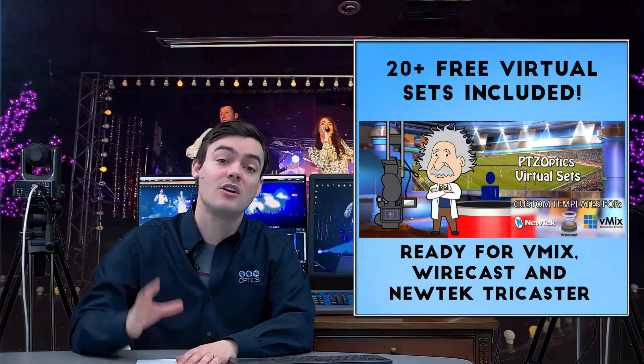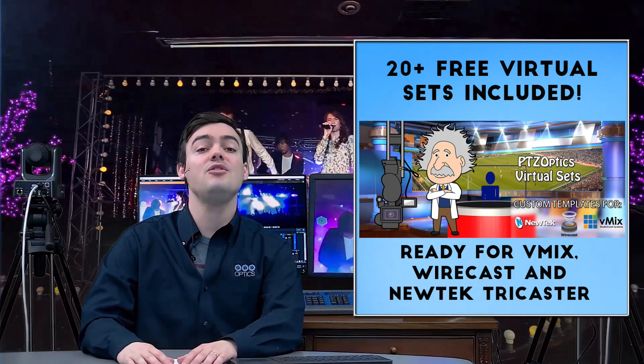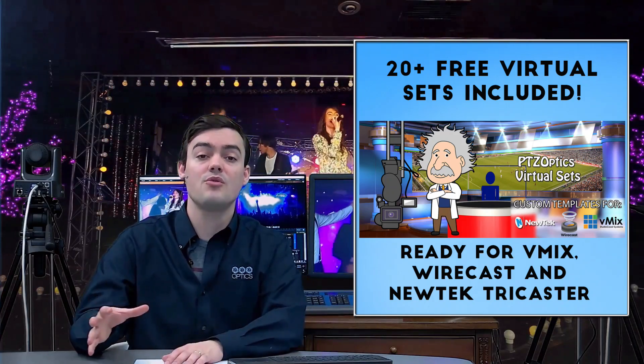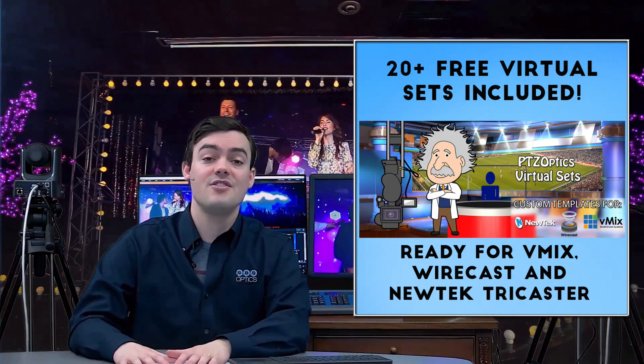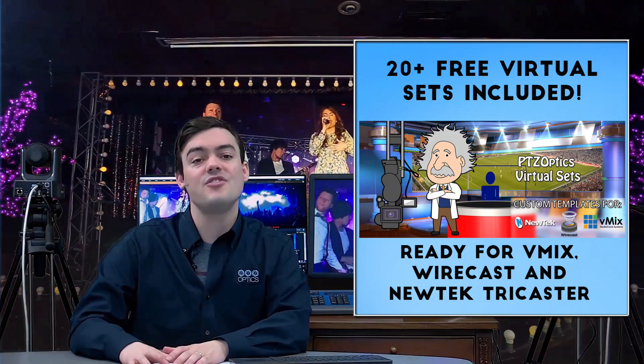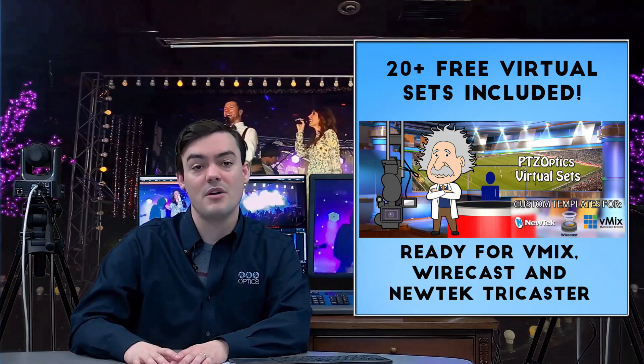It also includes over 20 free virtual sets, so if you plan on using this in a conference room, boardroom, or a retrofit studio with a green screen, you can take advantage of those. Take a look at our Live Friday show to see what we've done with our video production system.